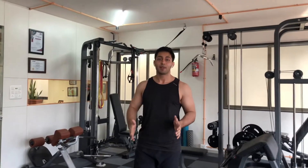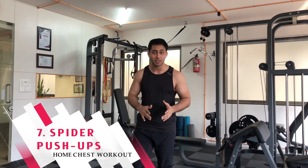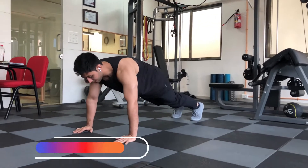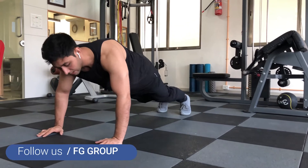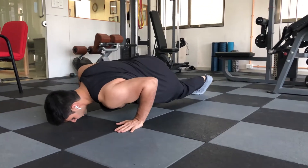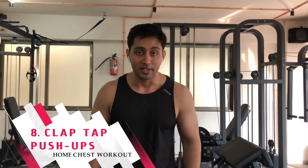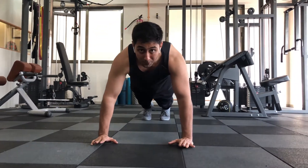Now we are going to do the spider push-up, which also engages your obliques. Start in a normal push-up position, then rotate your legs as you go down. As you push up, tap your shoulders — one, two — then push up again. This trains your chest, shoulders, and core together.